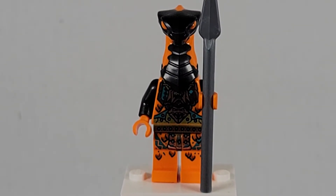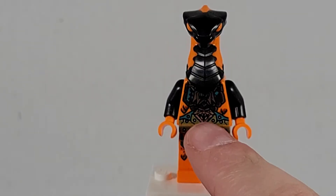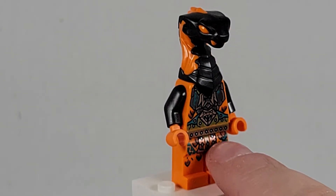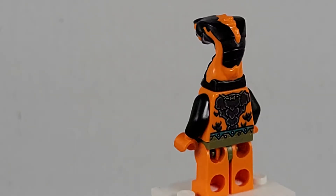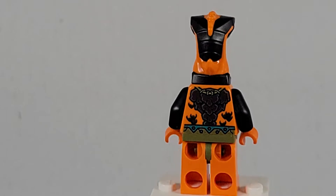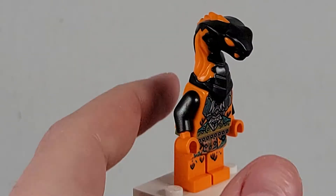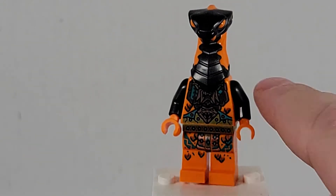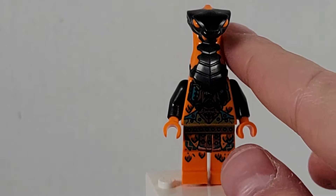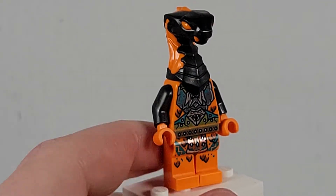Next up we have the Boa Destructor. He has a very nice little torso printing. He also has leg printing about the same as the other snakes we have. He has black arms and very nice back printing — I really do like that, and I believe it is the same as the other ones. His head is a reverse of the other snakes: instead of orange with a black accent, it's black with an orange accent. Very nice little snake minifigure.